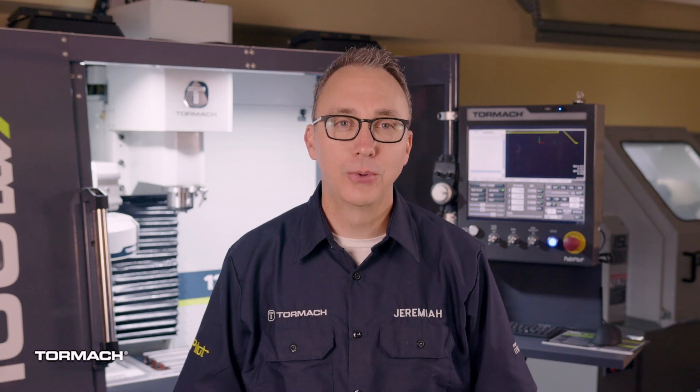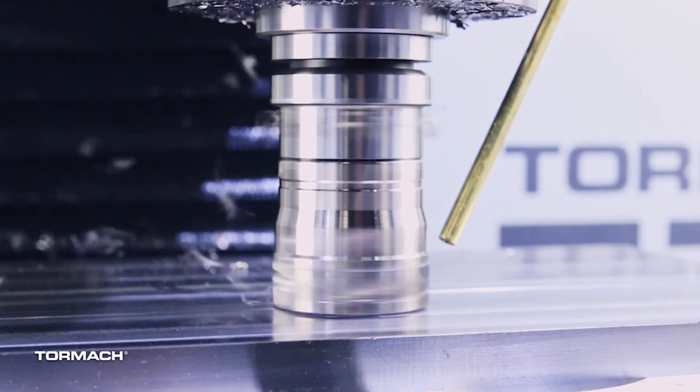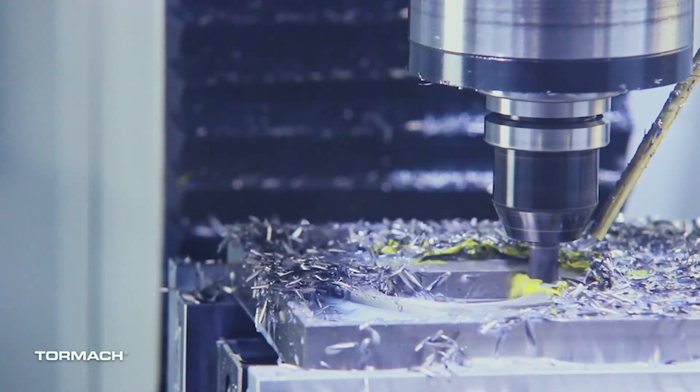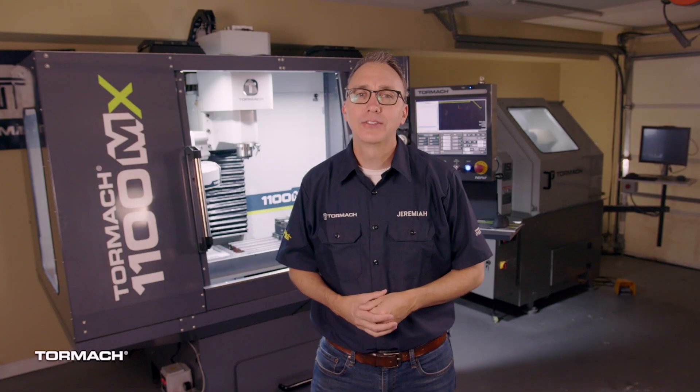The other option is MQL. Tormach offers the fog buster. Like flood coolant, MQL works in most applications. The big upside is it requires almost no maintenance — just keep the reservoir full and use it. You also have greater visibility of what is actually being cut with this option. But there are drawbacks: it's not as efficient for deep drilling or more heat sensitive materials.